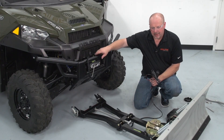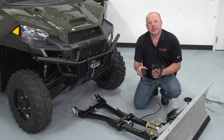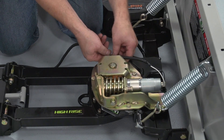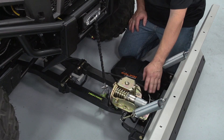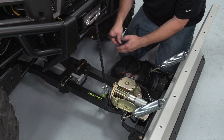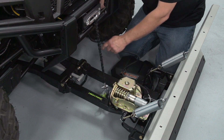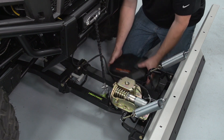Now that we have the power angle attached, I'm going to go ahead and route the power switch onto the machine. Now that I have it all wired up and ready to go, all we're going to do is plug in our second port, route it to the back, and install our cover.